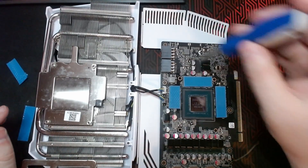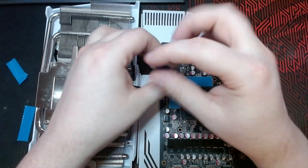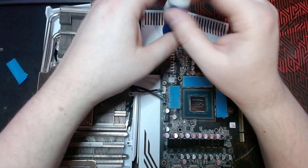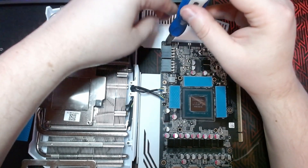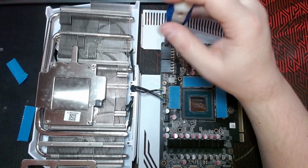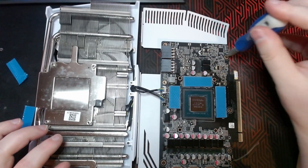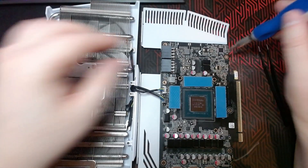Alright guys, at this point I decided I'm going to replace the thermal pads that are behind the back plate as well. Those thermal pads are supposed to be three millimeters and I only had two millimeter, so I went ahead and changed them anyway. If I run into temps that are a lot worse, I'll be sure to order some three millimeter and replace those correctly. To access that, all you need to do is take off six more Phillips head screws and then the PCB will pull apart from the back plate.